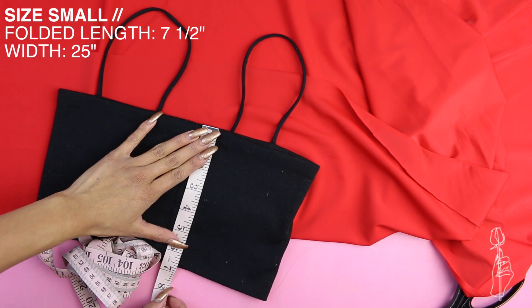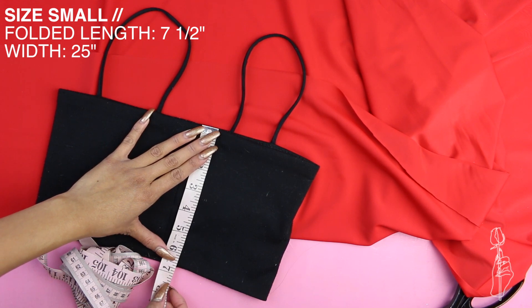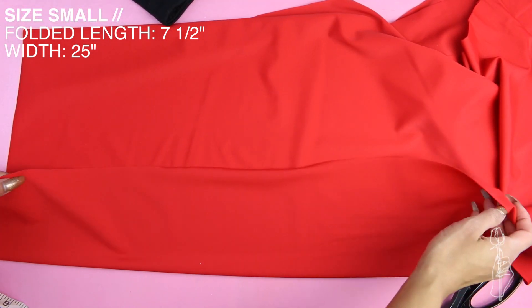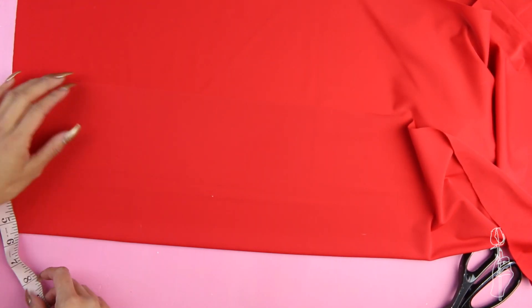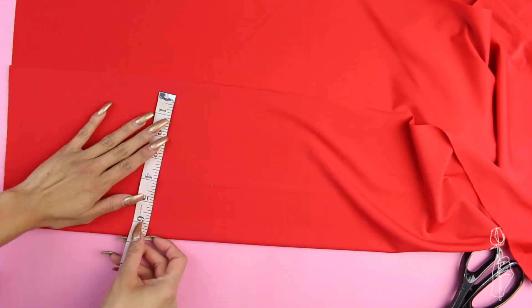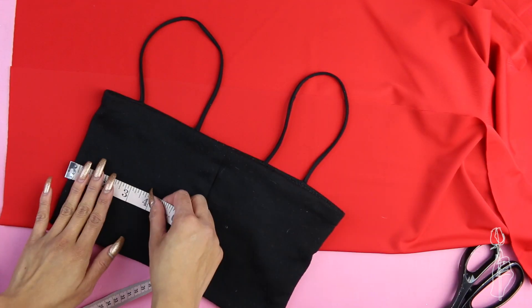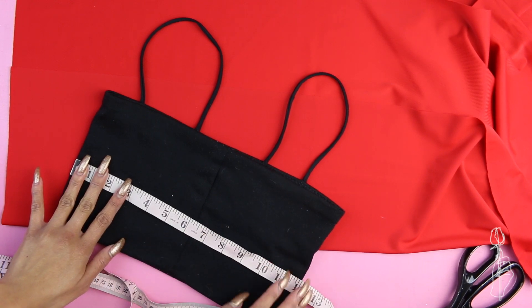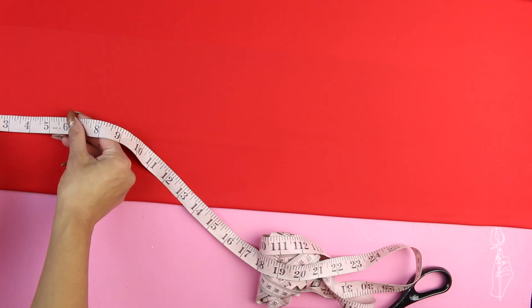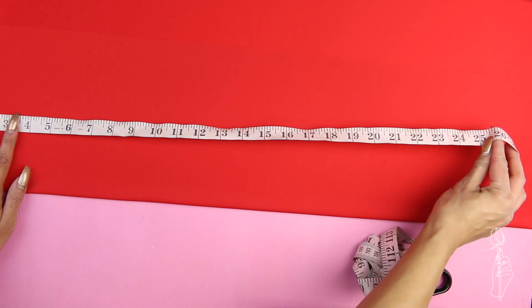The folded measurement of my top is about six and a half inches, but I'm going to add just a little bit more to make it a tad bit longer. From the bottom, fold up your material just enough so that it's the exact measurement that you need, which mine ended up being seven and a half inches folded. My width is 12 inches folded, and when you double the measurement and add one inch for seam allowance, you get 25 inches. Cut this width measurement and cut across the top to cut out your rectangle.